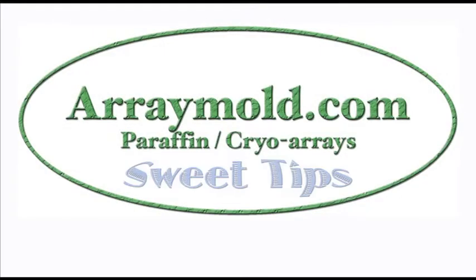Welcome to the Array Mold Sweet Tips video. We made this video to help make tissue microarray construction even easier.